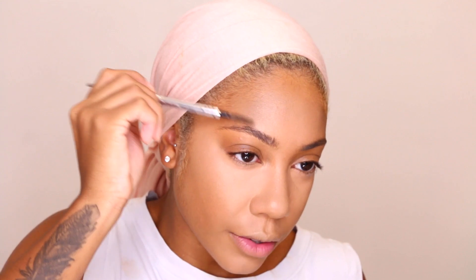I'm going to fill in my brows how I usually do. If you are interested in my updated eyebrow tutorial I will link it down below. Now that the brows are on I'm going to go ahead and bronze.